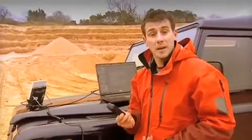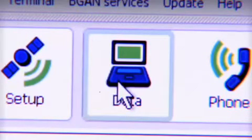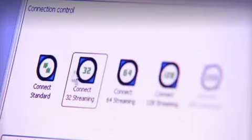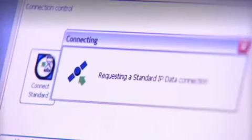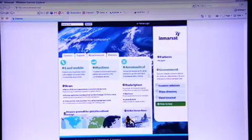Let's make a data connection — and once again, BGAN Launchpad helps me out here. Because right now I just want to show you how to get on the internet, I'm going to select a standard IP data connection. This is what you would usually choose for things like email and internet access. Just to show you I'm online, I'm going to open Internet Explorer — and here you go, I'm on the Inmarsat homepage.